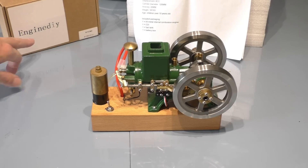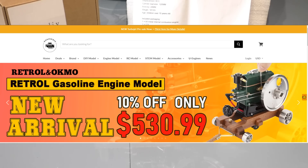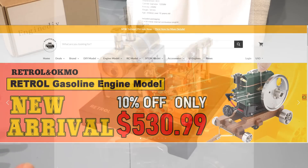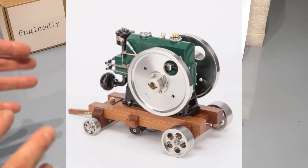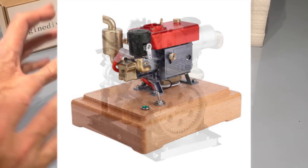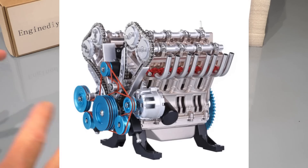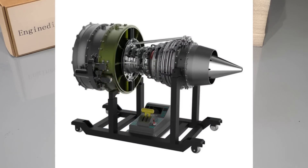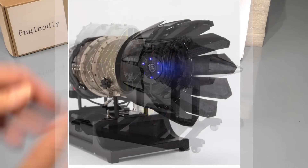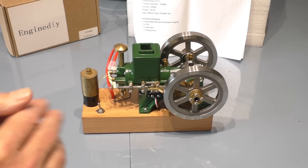This was sent in to the channel by enginediy.com, so thank you very much — I'll leave a link to their website in the description. If you're into this sort of thing, you want to check it out because they have some amazing models. Steam engines are just that little bit more above what you get with Mammoth and Walesco, which were originally aimed at children — much better quality, all metal construction, bearings, journals, and a really nice finish.